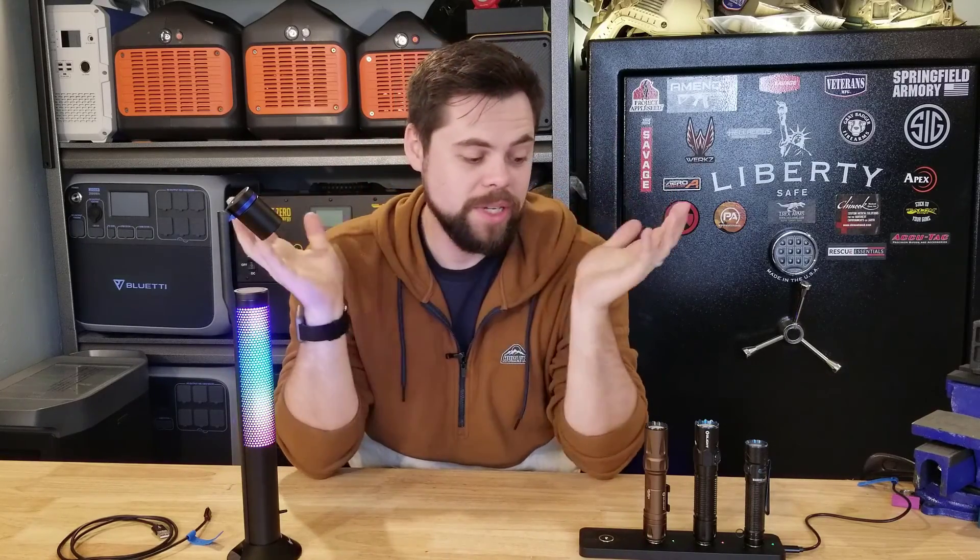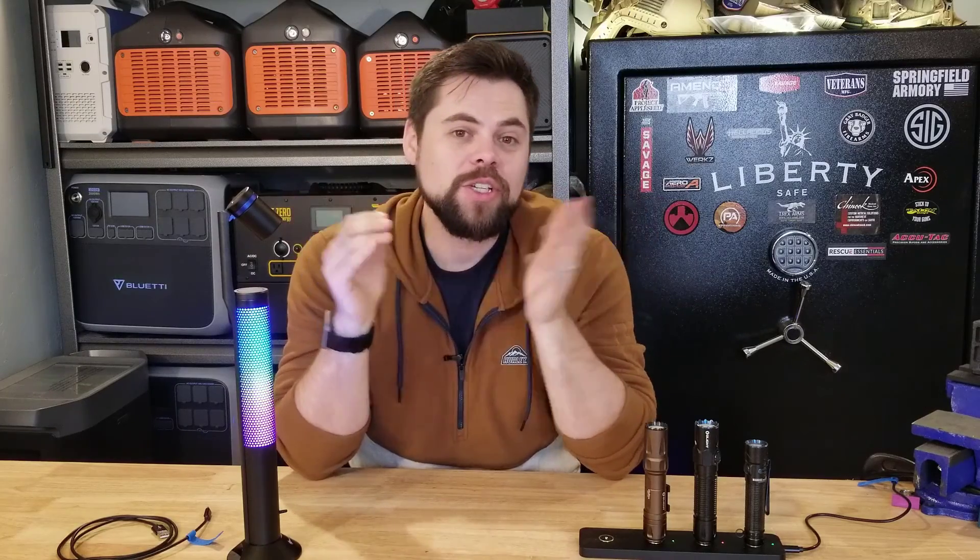I'm going to try to keep this real short. There's a sale going on, and you can also get these at any time using coupon code MMP10, as in Minuteman Prep 10. Just click the links down below. Thank you so much for watching, and hopefully you found this helpful. Be prepared, and I'll see you in the next video.